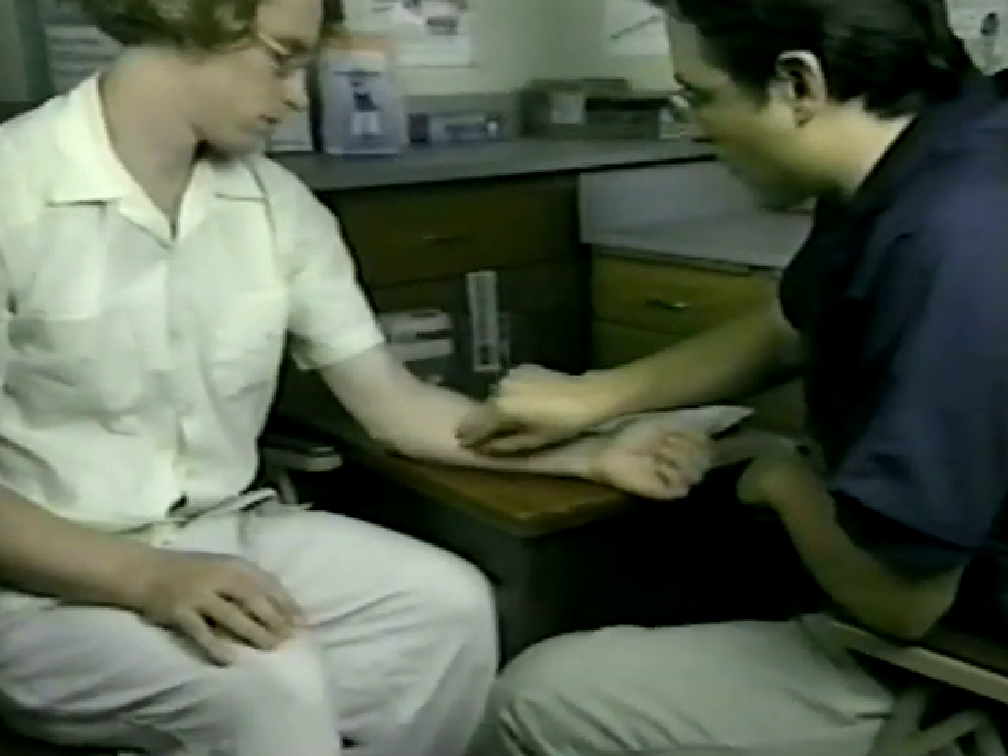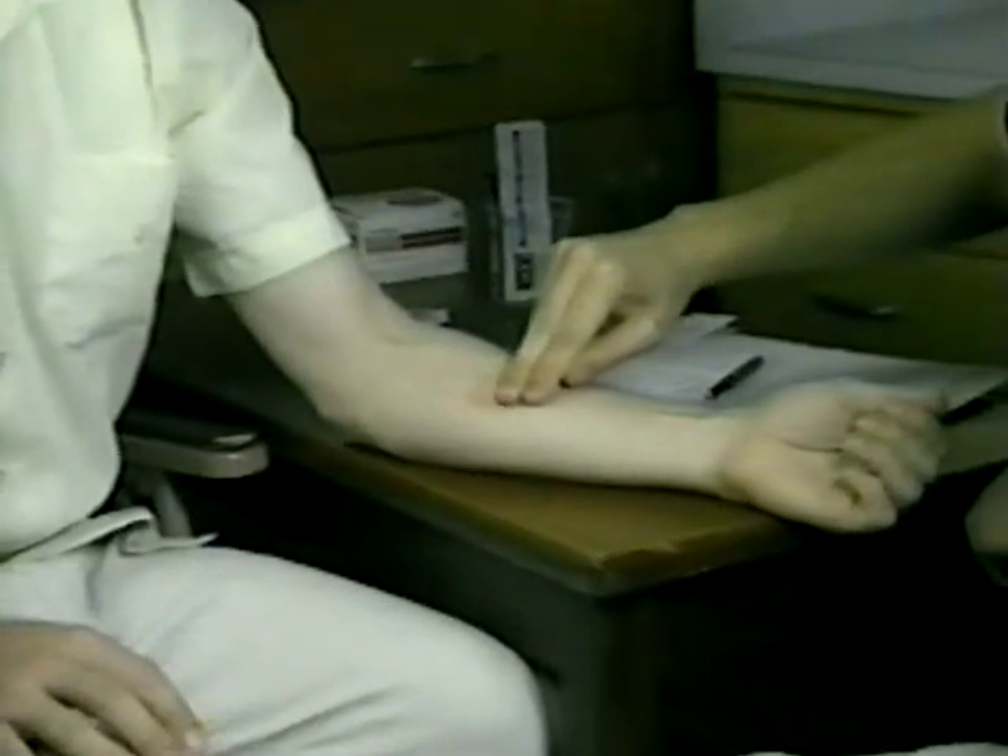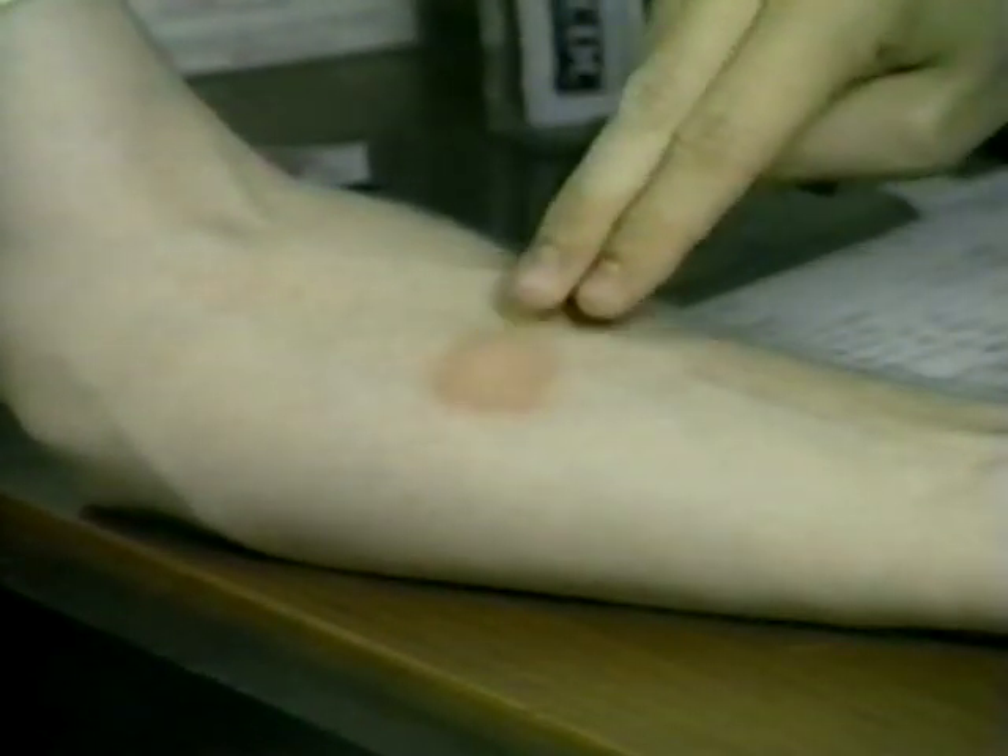There is redness and swelling in this reaction, but there is no induration. Because only the margins of induration are significant, the redness and swelling should not be mistakenly measured. Therefore, the measurement of this induration is 0 millimeters.